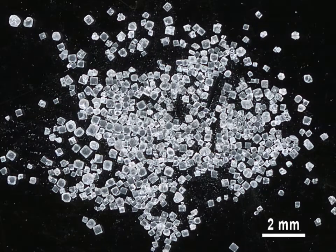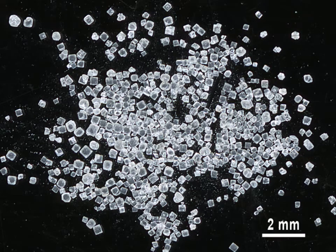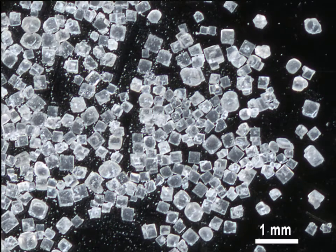Most people are familiar with table salt, the cubic crystals of sodium chloride. It is evident that crystallization was the final step in its production. These are the images of a mineral more precious than gold — if you remember the fairy tale, sword above gold, common to many nations.